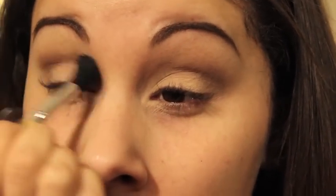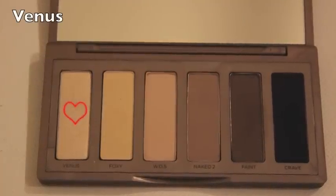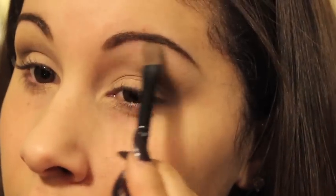Don't forget to go back in with your blender brush and blend the two colors together. To highlight my brow bone, I will be using the color Venus — just make sure that you blend this highlight color with your crease color.